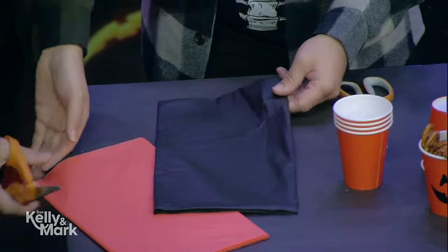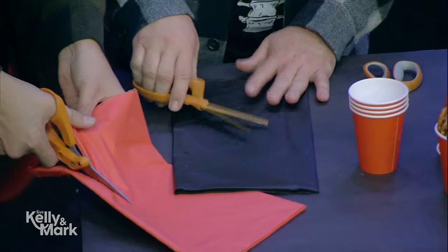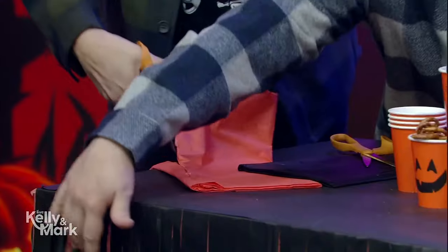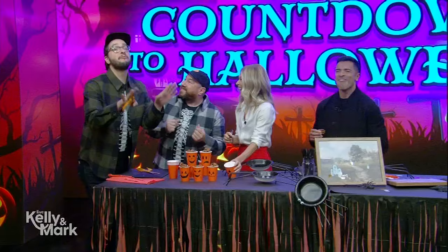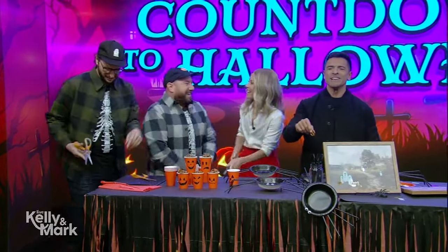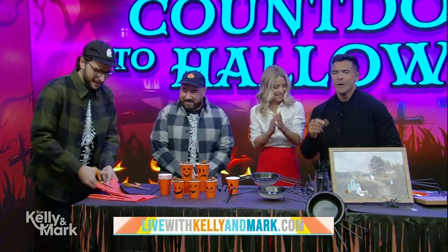For our last hack here, these tablecloths that you can pick up at the dollar store or the party store — just give them a little glow up by cutting strips into the plastic tablecloths. You can leave them folded, and then when you open them up, you have a fun fringe curtain like we have in front of the table. Or even hang it up in your hallway for your ghoul friends to walk through and make a grand entrance — fringetastic! For all these ideas and more, go to our website, kellyanmark.com. We'll be right back.